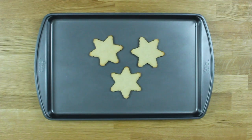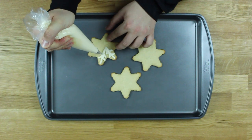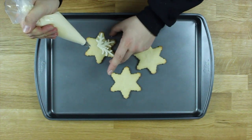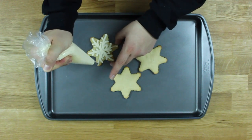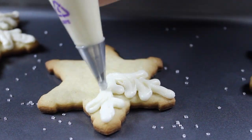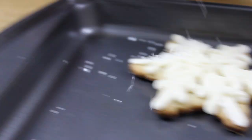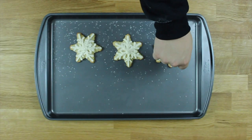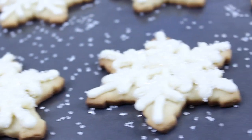Put the frosting mixture into a piping bag and start piping it onto your cookies. If you can't do ornate designs like I can, simple lines are fine - no one's going to judge you except for me. Sprinkle some clear crystal sugar on top of your cookies to give them that nice little sparkle and shine that real snowflakes have - give them the old razzle dazzle!